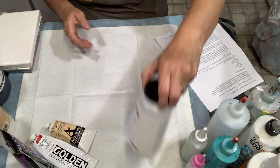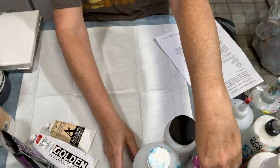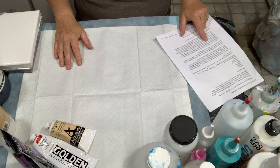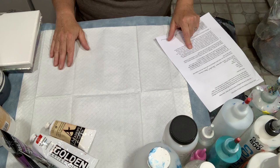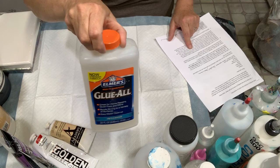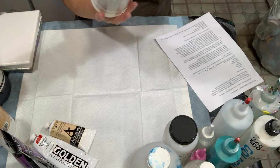Some pouring mediums on the market include Golden, Liquitex, which makes a pouring medium, and I also have a Vallejo pouring medium that I've purchased. DecoArt also makes a pouring medium. Some artists use Elmer's Glue-All and mix it with water or another medium to achieve their preferred paint consistency.